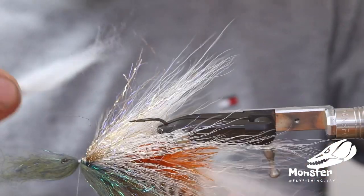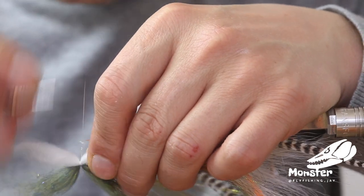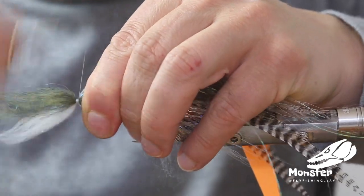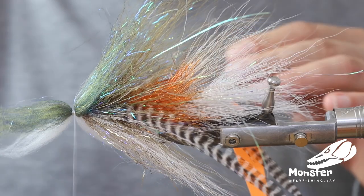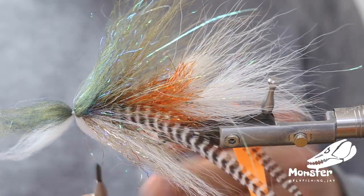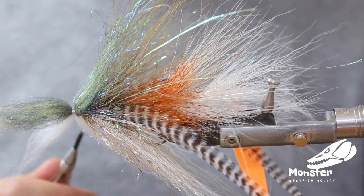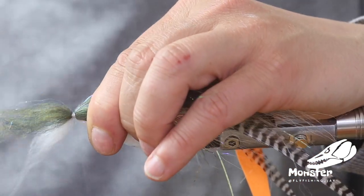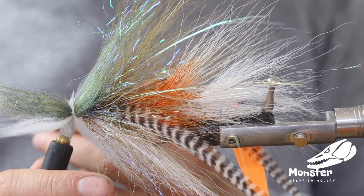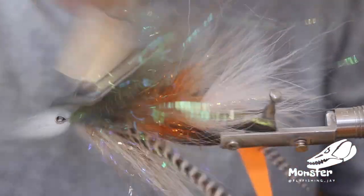We tie in some white on the belly side — really just small amounts, hardly any material. Then we put some super glue on the thread so we're not getting it into the dubbing, just move it over the top and secure it with the knot, then cut the thread and fold the material back with the brush.